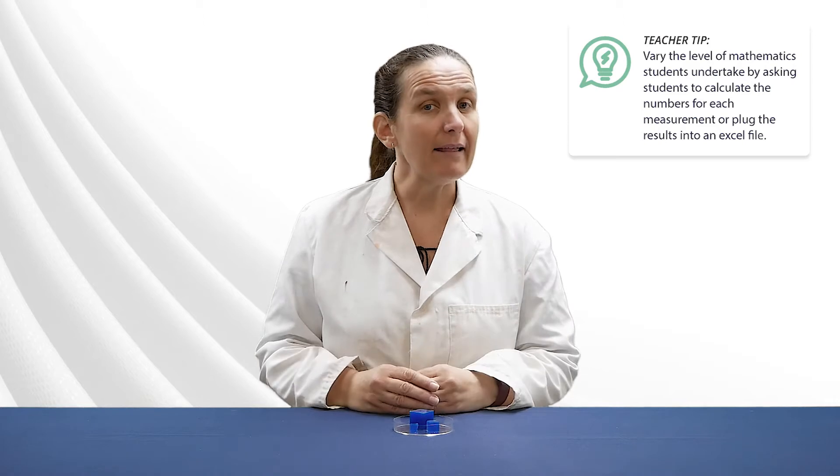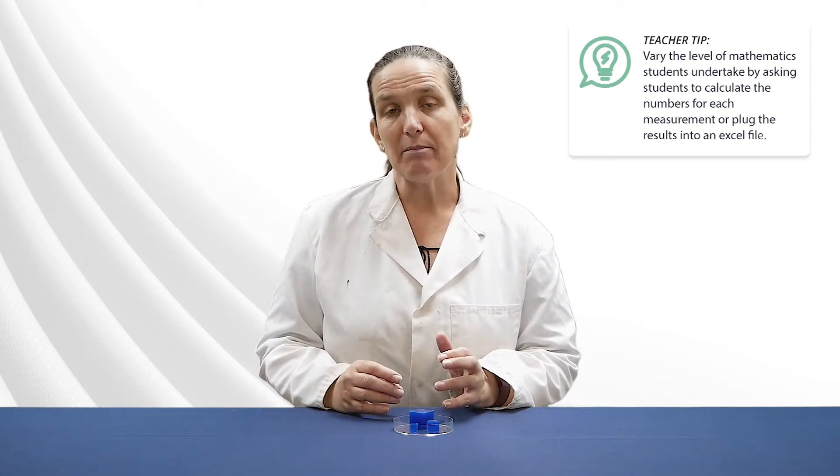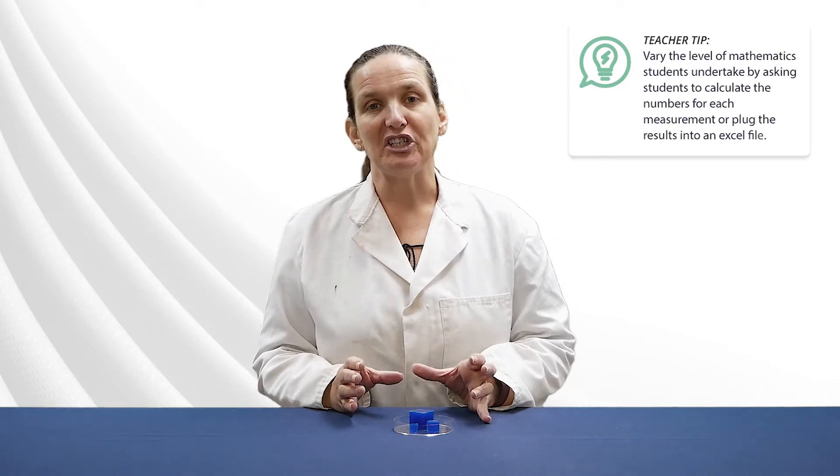You can also choose how much maths you want your students to do because they can either calculate each step by hand or plug their measurements into a spreadsheet.